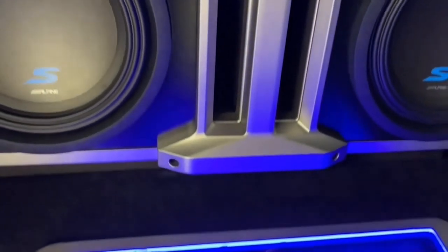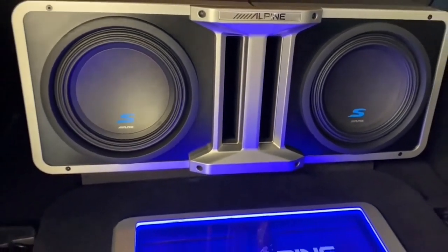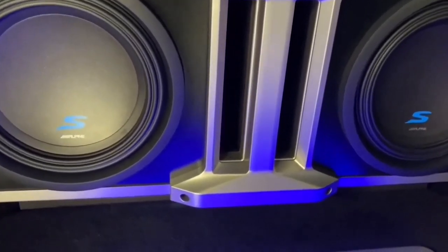Now connect these subs to your two KTA-200Ms or two SA60Ms and you're ready to listen to your incredible sound system. Before we wrap it up today, I wanted to give you a minute to see our Jeep Wrangler JK that has two Halo S-Series 10 inch enclosures and two SA60Ms running them. This thing absolutely slams. And you can see with the Halo enclosures how custom this install looks.